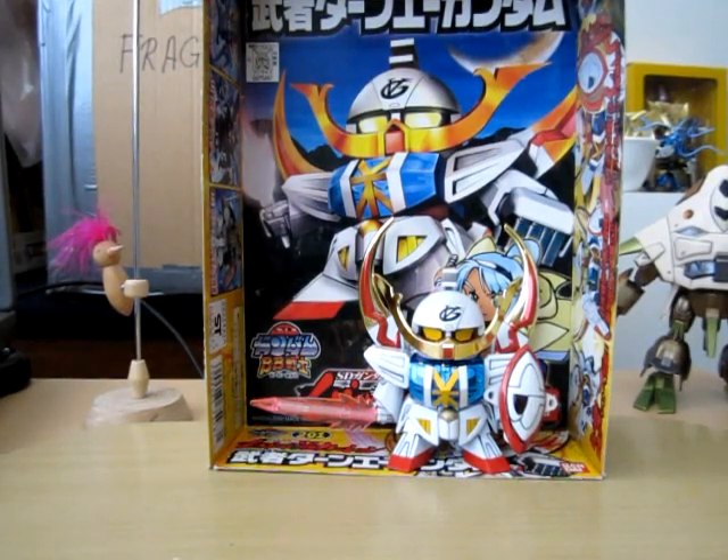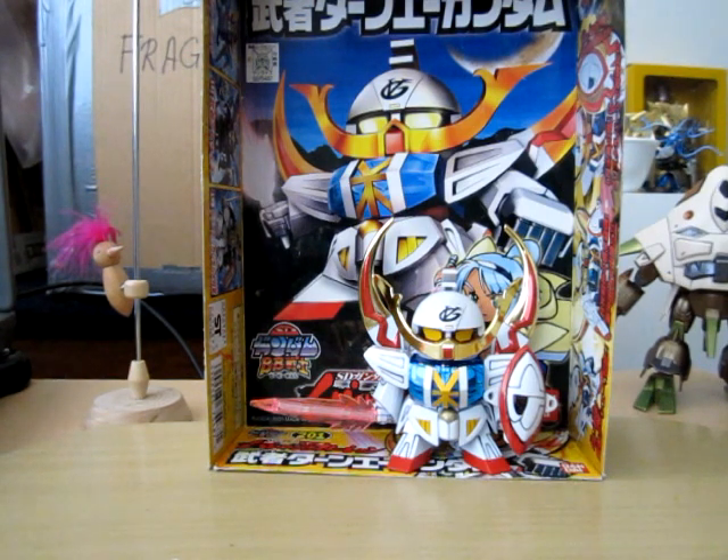Hello everyone, this is Meads and this is the Super Deformed Turn-A Gundam number 201. Quite an old kit but actually it's quite good. I'll go over a quick look at the kit and go over the box and illustrated booklet.